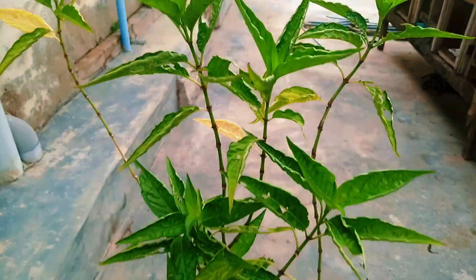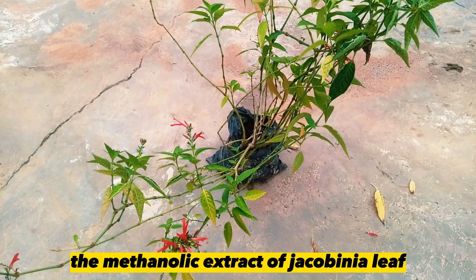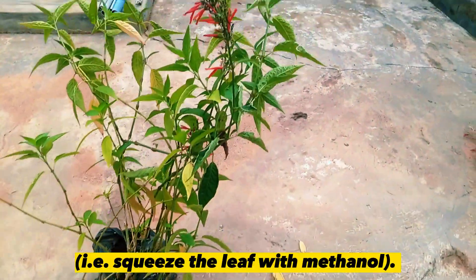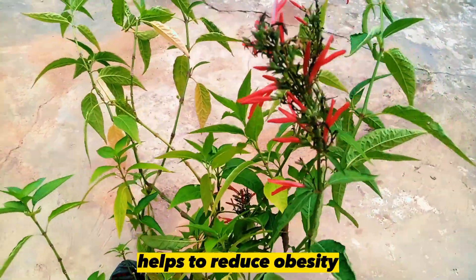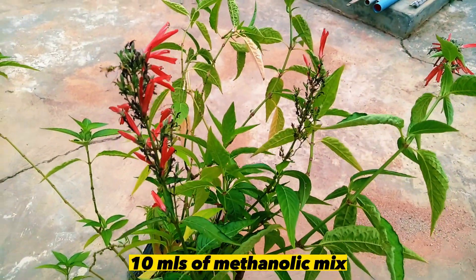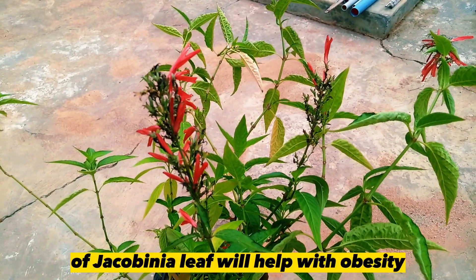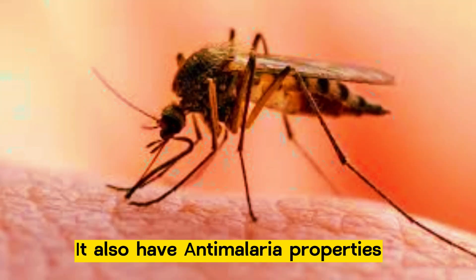Jacobinia also serves as an anti-obesity plant. The methanolic extract of Jacobinia leaf — that is squeezed with methanol — helps to combat obesity. 10 ml of methanolic mix of Jacobinia leaf will help with obesity.